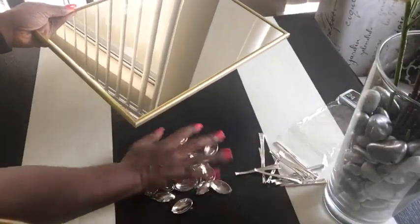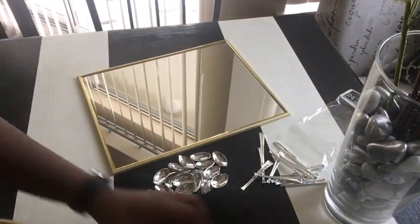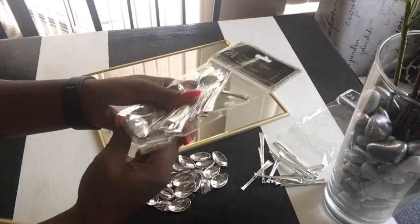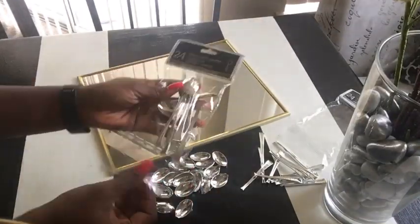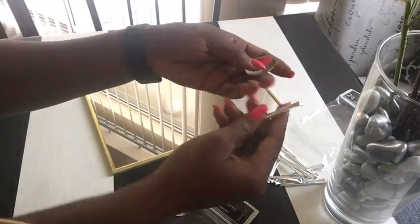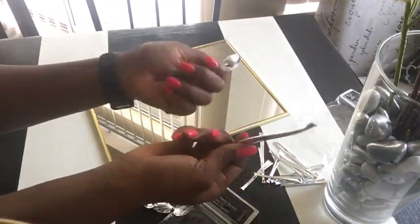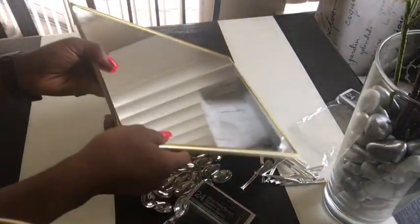Starting off, we'll be needing just a mirror — I got this from the dollar store — and mini spoons, also from the dollar store. We'll be needing just a pack and a half.